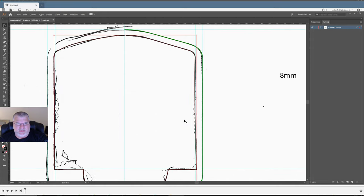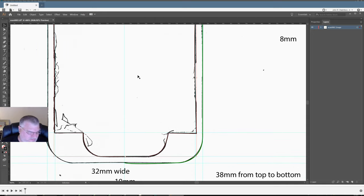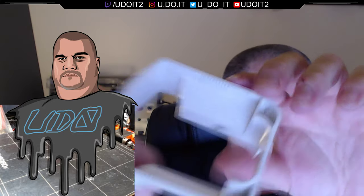I just want to make sure I get this traced just right. The important part is the inside — the inside needs to be spot on, we can't have any issues. There's this little rigid thing here, and my guess is I'm going to be doing a few iterations of this.